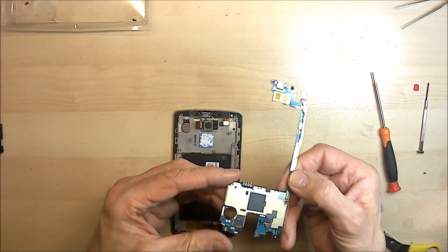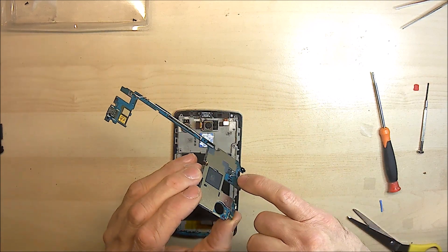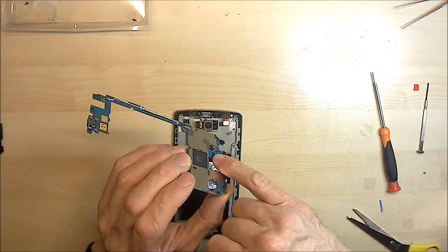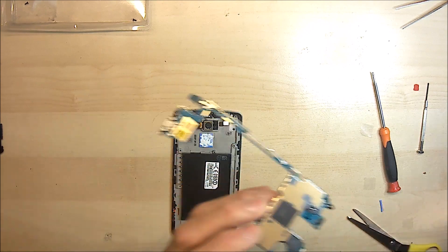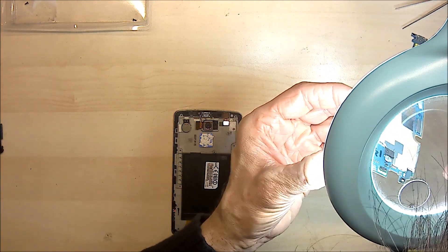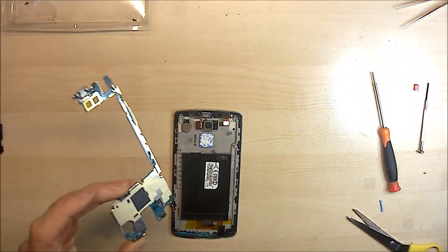It's worth, while you've got this out, checking this tiny little battery that's soldered to the board. Now these can actually corrode — I've seen these corroded. So just have a look under a microscope or a magnifying glass to see what that looks like. It actually looks fine.